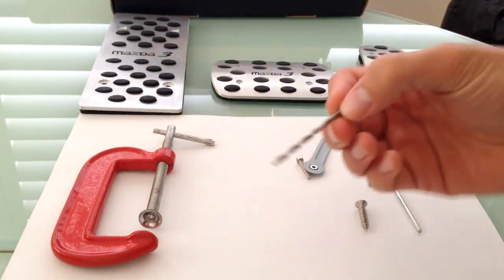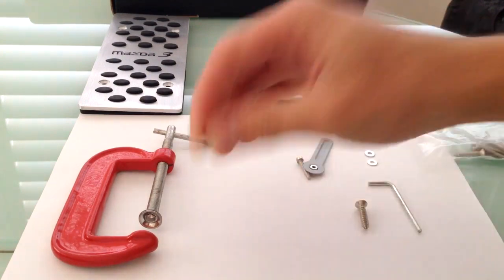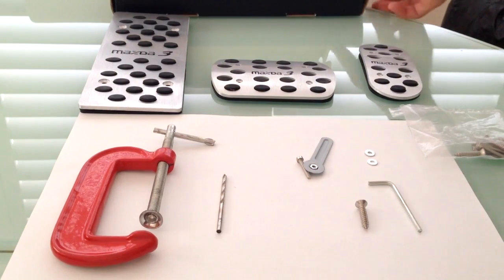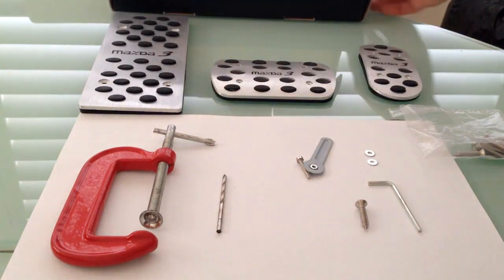What you also need that doesn't come in the box is a slot drill and a clamp to hold down your brake pedals as you drill in. This is just the box it came with — I bought these on eBay.